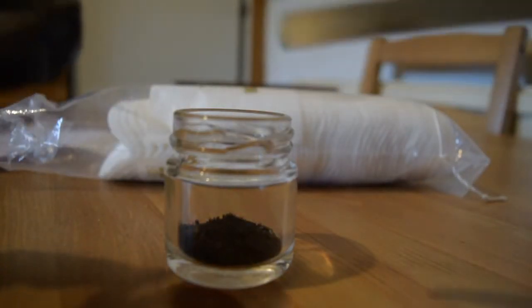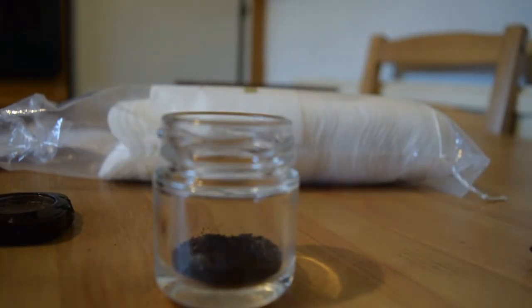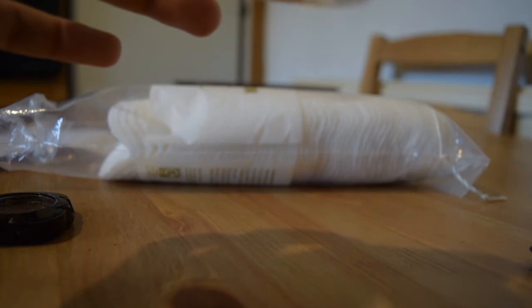I destroyed this one and repressed it to demonstrate. What I did is I basically broke the compact using my spatula, so you can see it's empty now and all the contents are here — this is the eyeshadow.